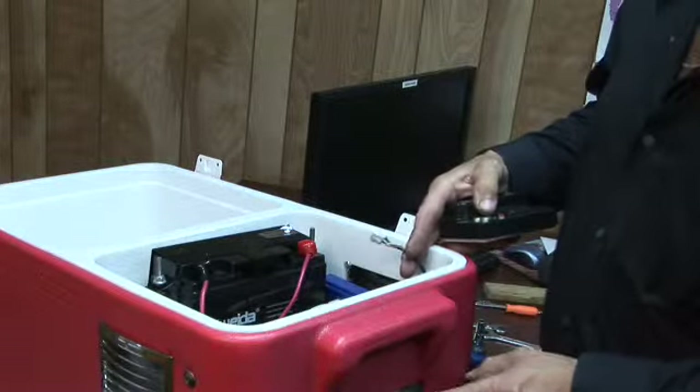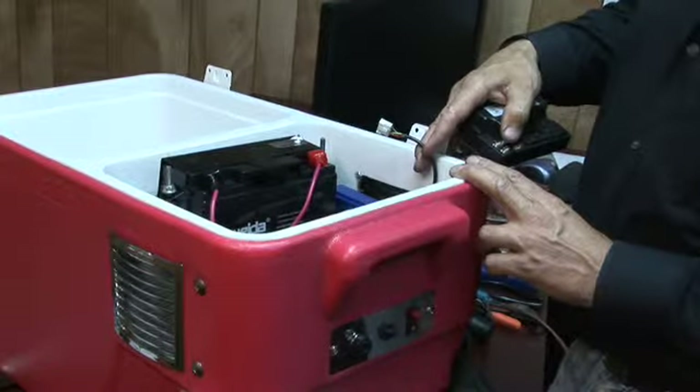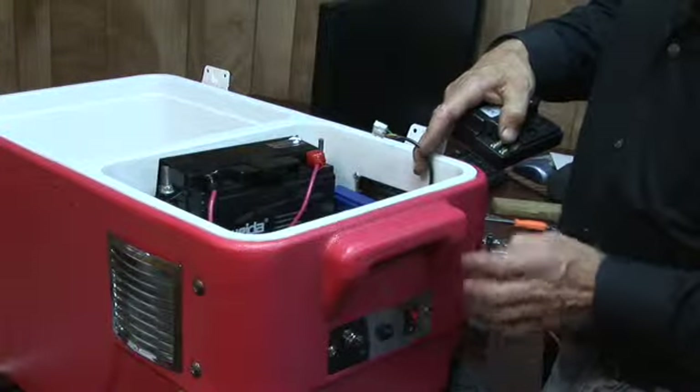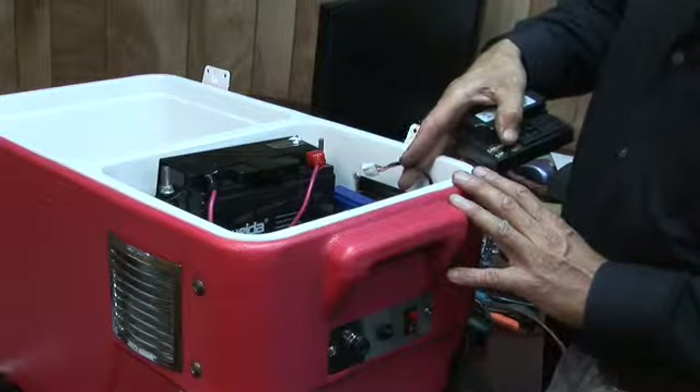Especially if you turn the on/off switch off — if you turn it off and you still have a runaway, then you definitely have a bad controller. Again, if your on/off switch is off and when you plug the motor in it takes off, you've definitely got a bad controller.